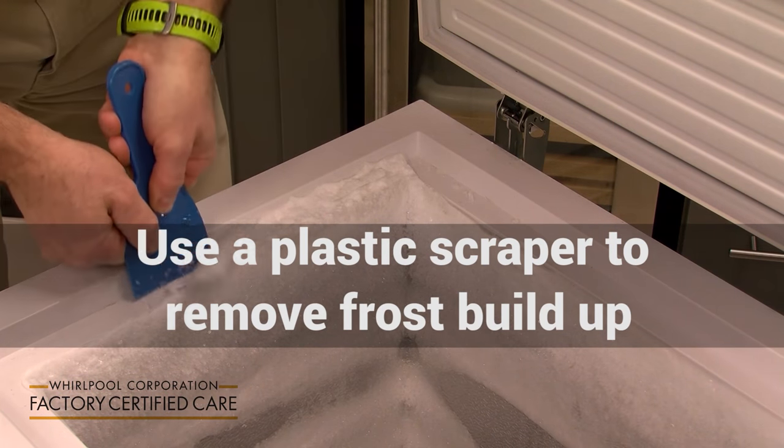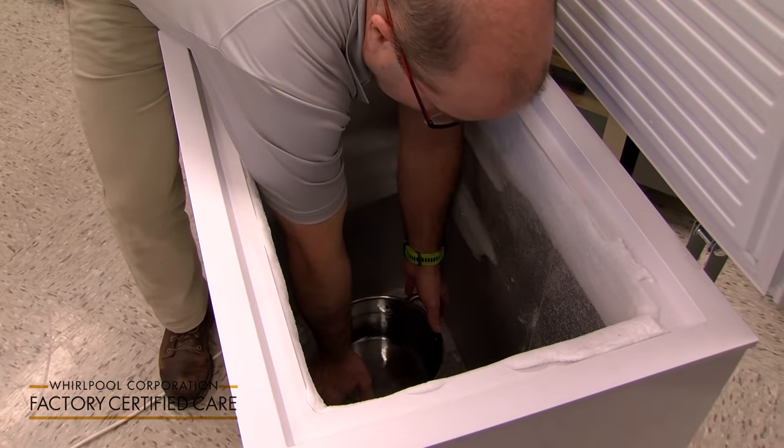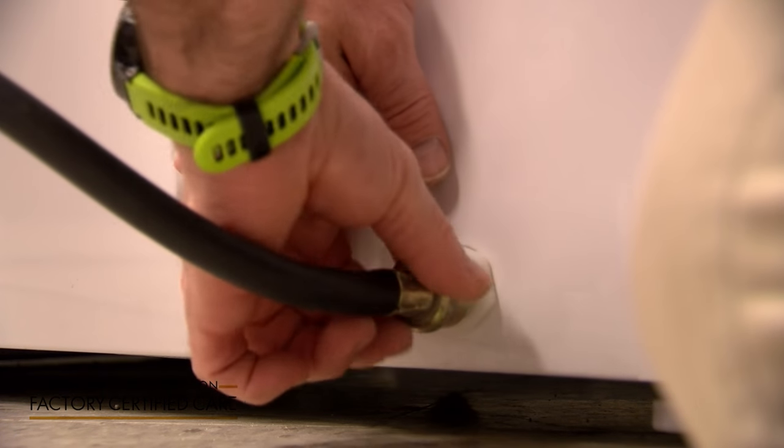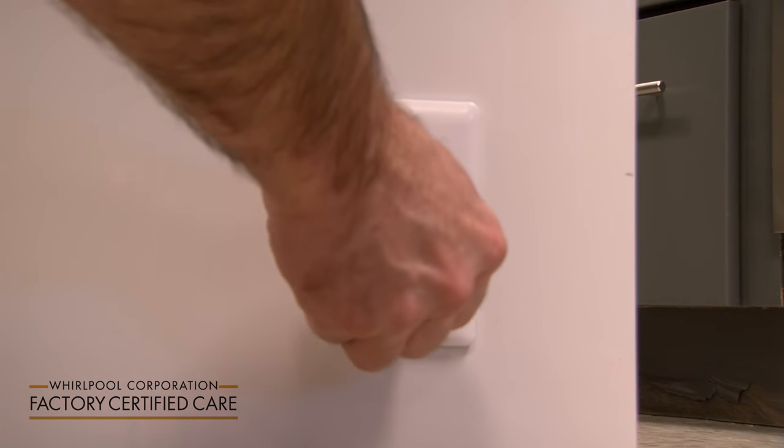To help speed up the removal of frost, fill a pan with hot water and set it inside the unit, leaving the lid open. After your unit has been defrosted and dried, remove the drain hose and replace the drain cap. Plug the unit in and turn the unit on.